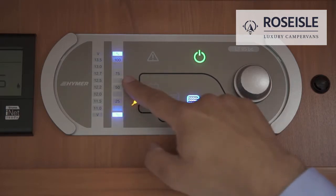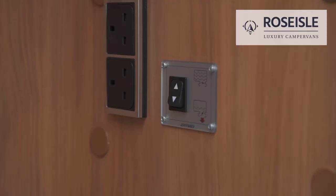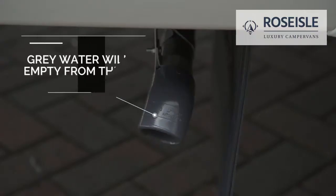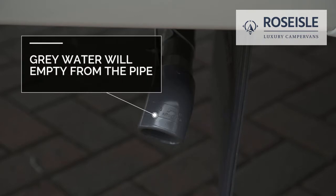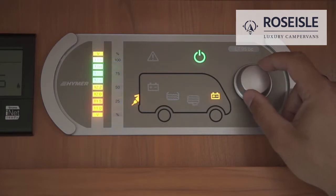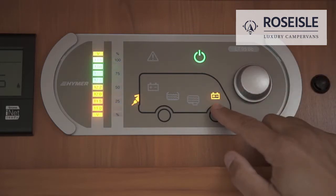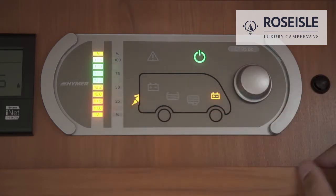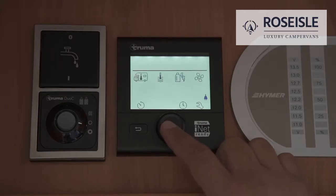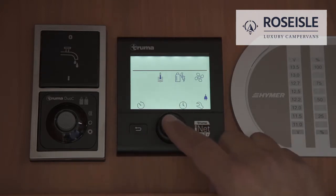The grey water will then be released from the pipe. The vehicle battery button will display its voltage level. To turn the heating on, navigate to the inside temperature icon.